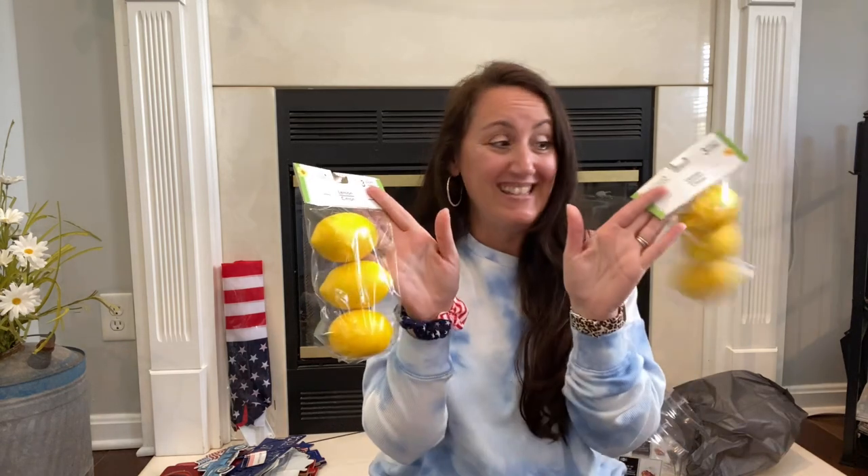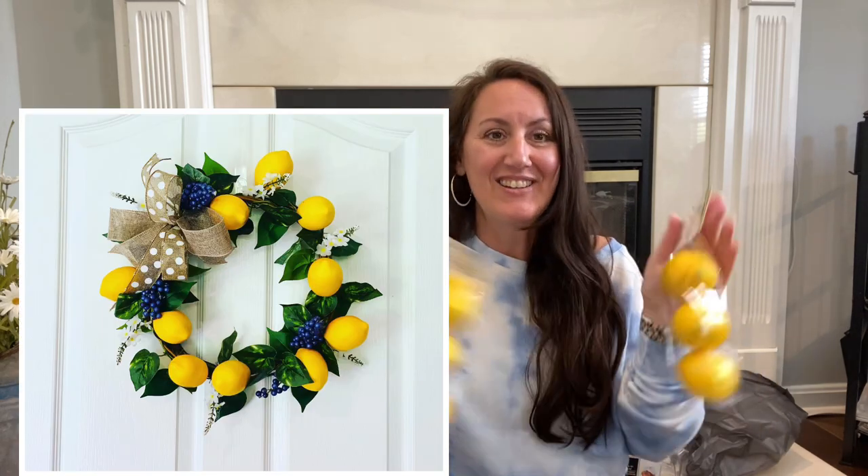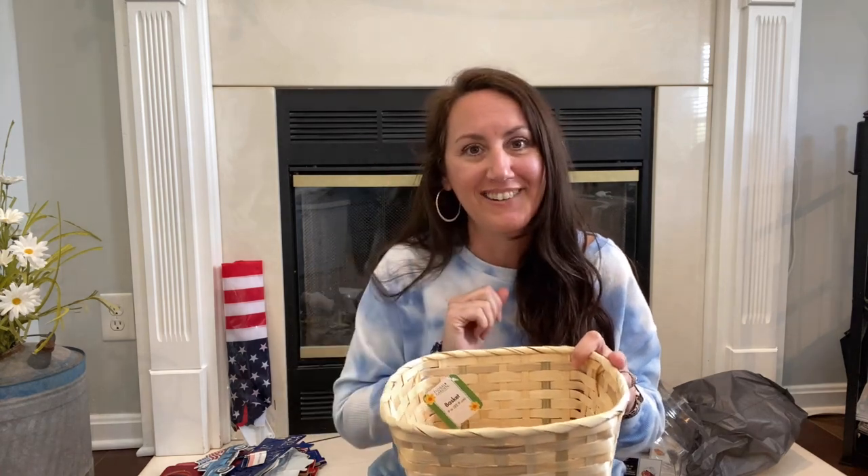I found some more lemons — just grabbed two more packs because we just did that lemon wreath and used a lot of my lemons on it. I also found this amazing basket at Dollar Tree — I was shocked. It's perfect timing because my husband has his little tricycle from when he was a boy, and his mom had it in the garage all these years. I use it for Halloween — I put a skeleton on it. But this year, when I saw this basket, I'm going to zip tie it to the handlebars of his tricycle and put flowers in it, probably with a little American flag popped in.